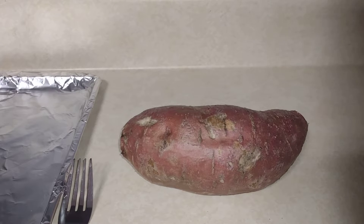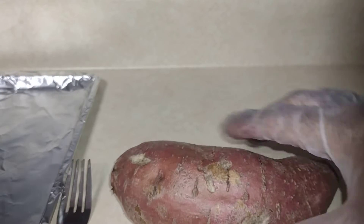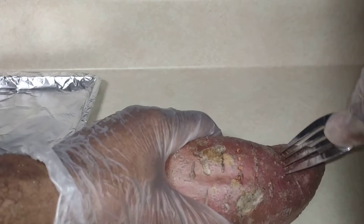I got the oven preheated to 400 degrees. Got a lot of sweet potato — you just wash it off and wipe it down. You gotta take them to the square bus because we're gonna wrap this up. You want to poke holes all through your sweet potato like I'm doing right here.